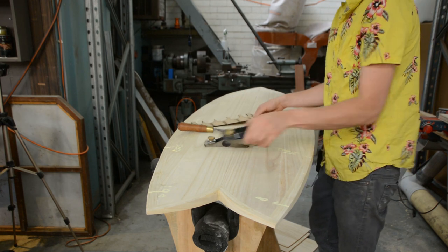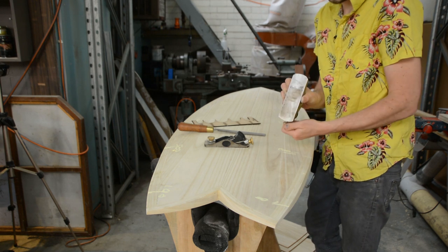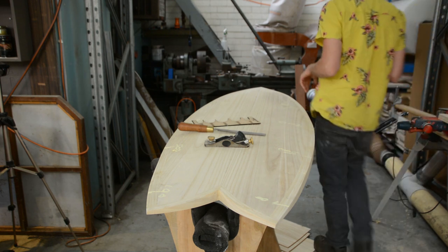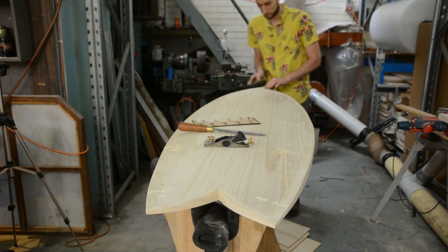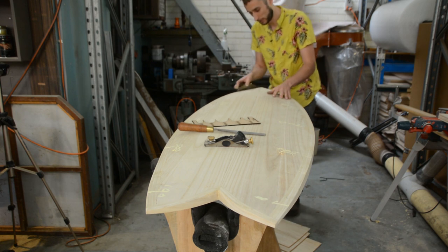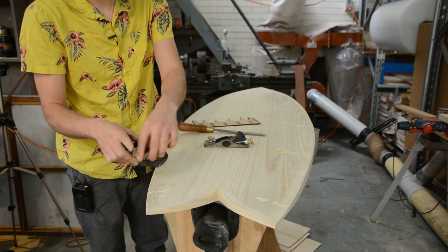The way I'm going to go about this is starting with a block plane on our rails — I'm going to have a fairly aggressive cut and we're just going to start taking passes from one end to another. The idea is you find an angle — in this case we're starting at about 45 degrees — and from one end of the board to the other you're just taking one even shaving.